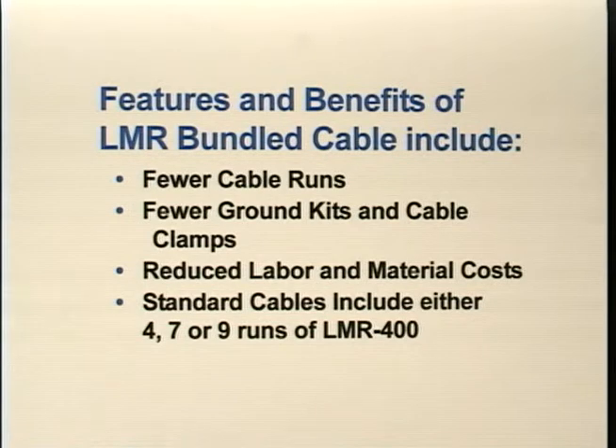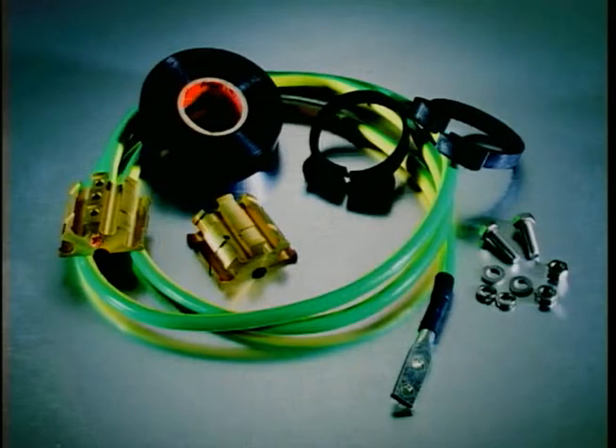Standard cables include four, seven, and nine runs of LMR 400. LMR Bundled Cable is supplied as a complete system, including weather seal breakout boots and ground kits, full technical support with custom tools, pictorial instructions, and installation videos.